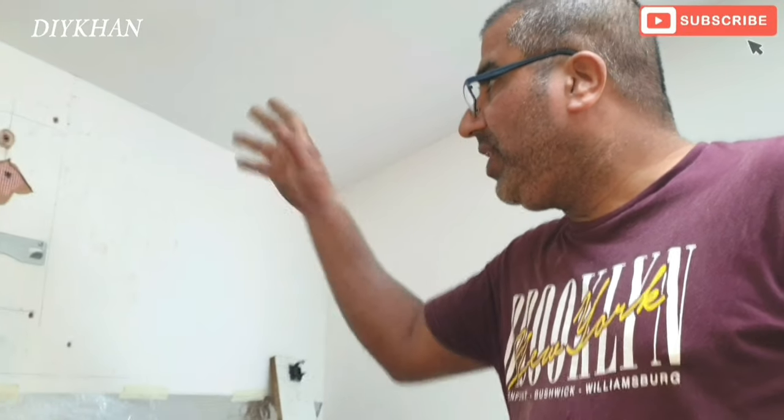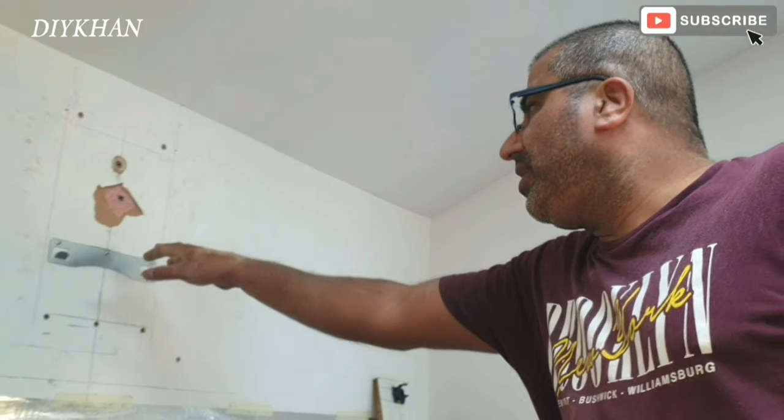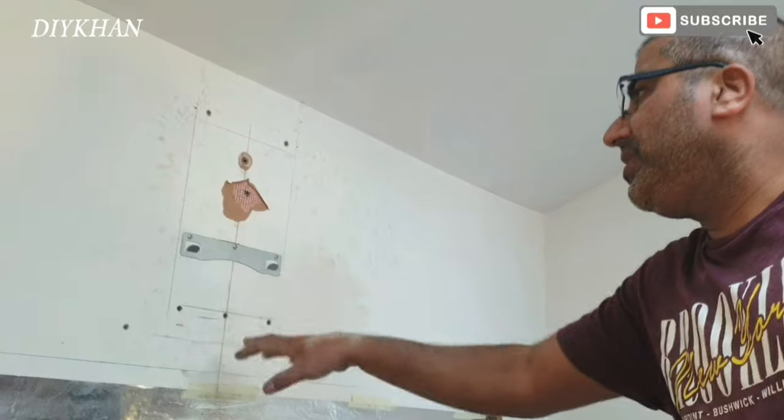Right friends, now that we have drilled the hole from outside, we're now going to start drilling from the inside.